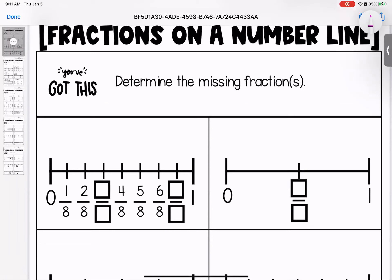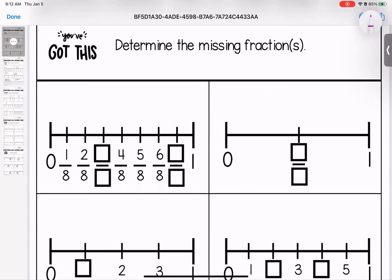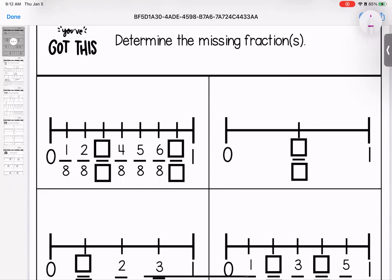Instead of it being a circle that is broken down, or a square, or any other shape, we're just taking a line. This makes it a little bit more difficult, but it also helps us really understand what fractions are, and it helps our eyes and our brain make that connection so that when we think of what two-eighths looks like, it gives us an idea of what that picture is in our head.